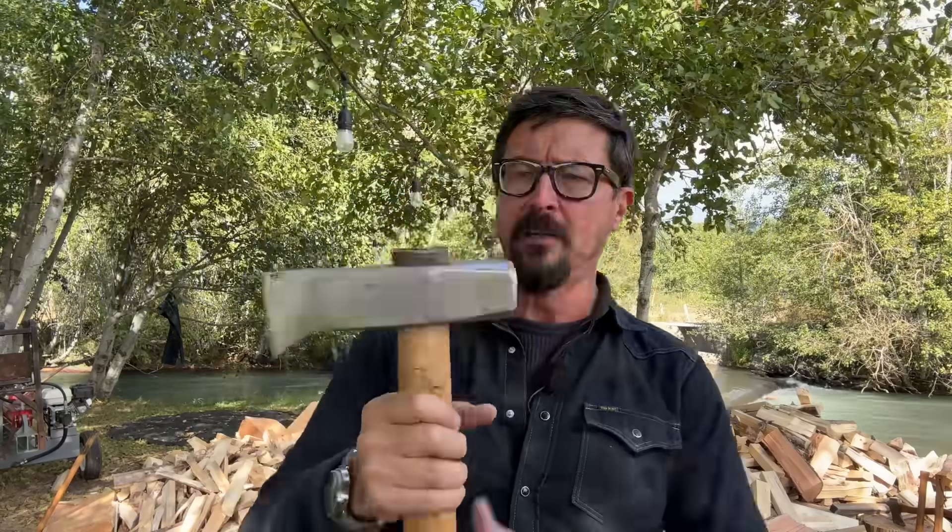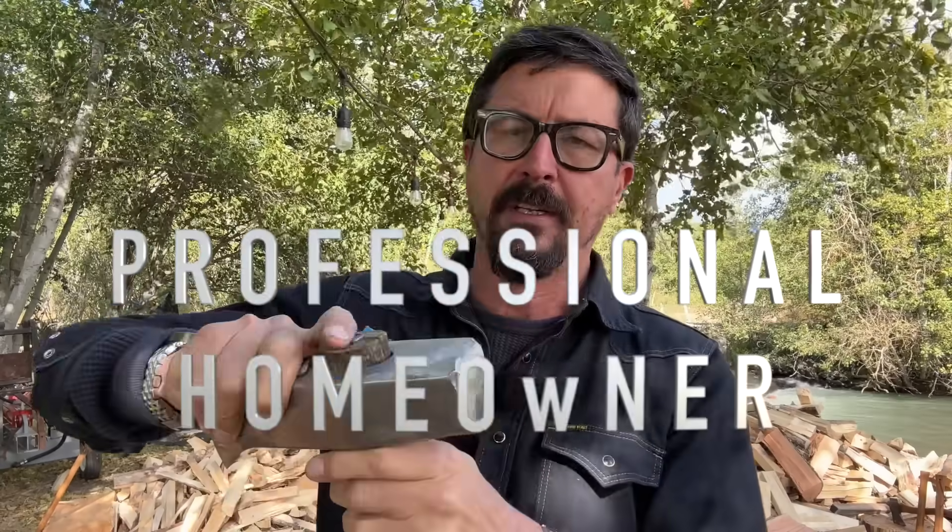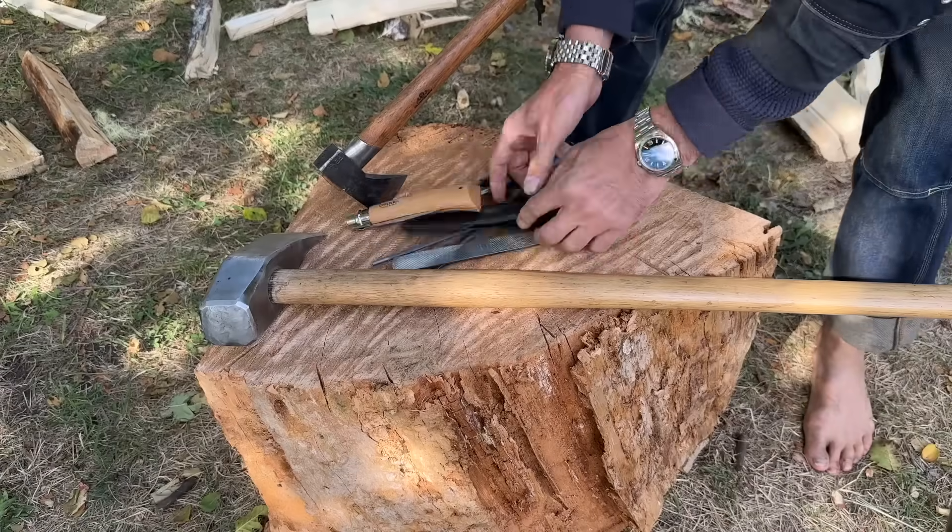Beloved, it is a sad day. My Gransfors Bruks splitting maul has got a loose head — it's loose on the shaft. In today's video, would it be possible to properly fix this in the field without a bunch of specialty tools from the shop? Let me go through my toolbox and see if we can make this tip-top with what we have on hand.